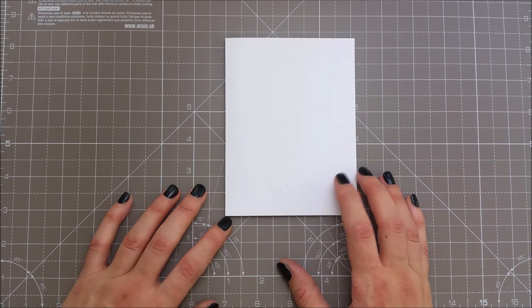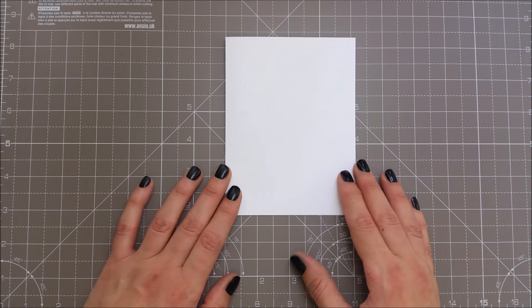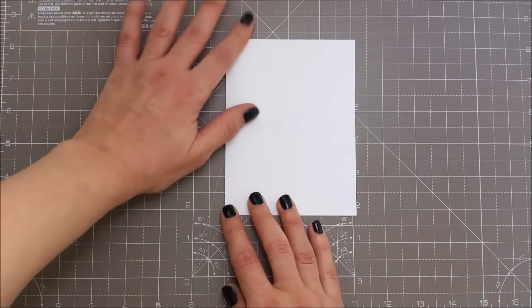Hello everyone and thank you for joining me. For today's card I want to try and make a one-layer card, very simple and with minimum supplies.